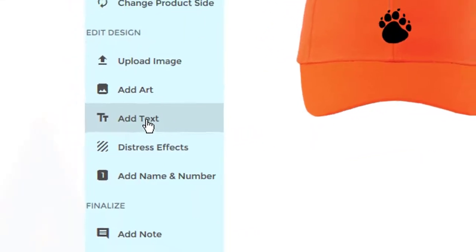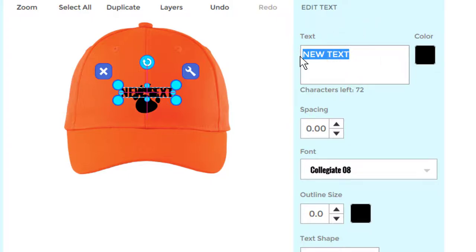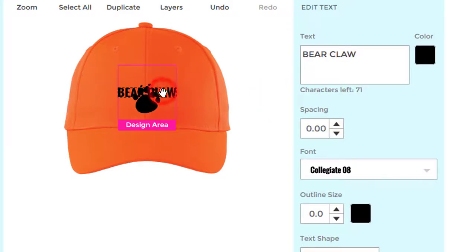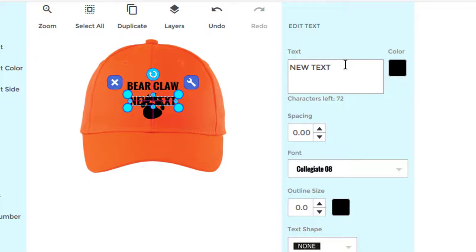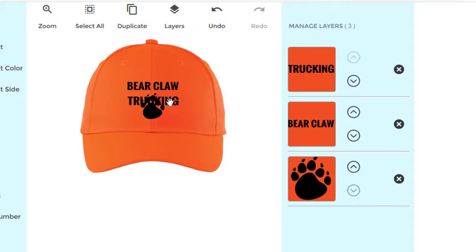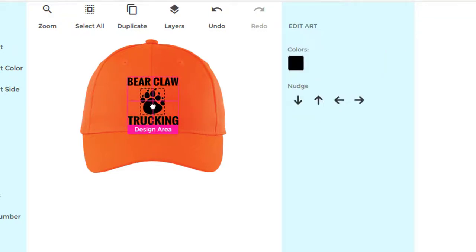Now let's add some text. Click on 'Add Text' and let's call this 'Bear Claw.' Let's move it up — hold the mouse down and move it up, right about here on the hat. So far, so good. Now let's add some more text — click again and let's add 'Trucking.' We'll move that down some. Let's pull the top up a little more and move your Bear Claw logo a little more to the center. See those crosshairs? That's perfect center.